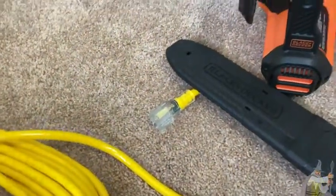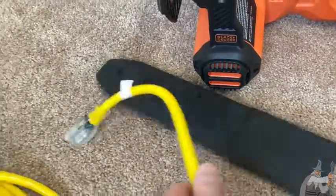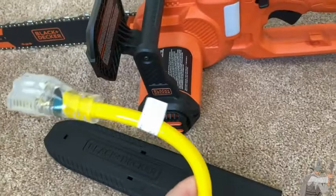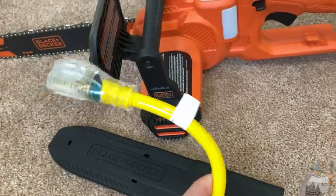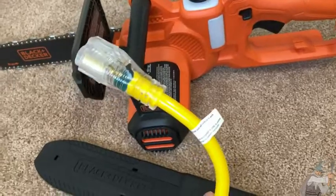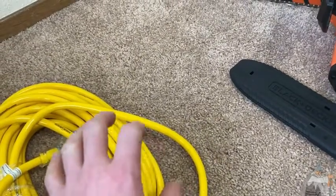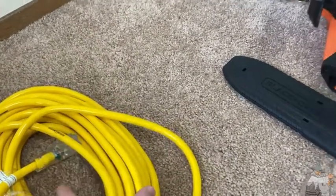Here we have a really heavy-duty 50-foot extension cord. I would recommend getting at least 50 feet — I think 50 is a good number in general. You can get a bigger one, but once you get to 100 feet that's a lot of rolling up to do. Also, if you get a cord, try to get one of those wheel spools where you can wrap the cord around to make it easier.